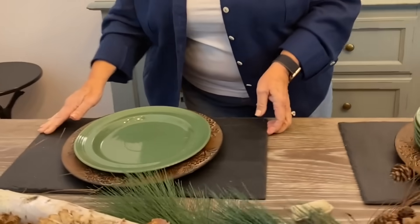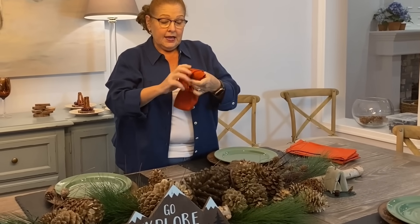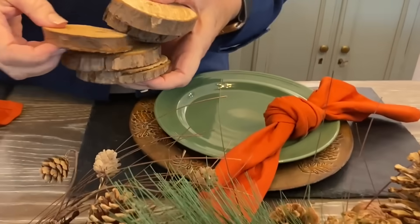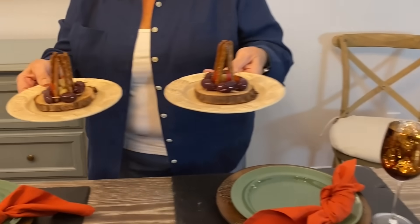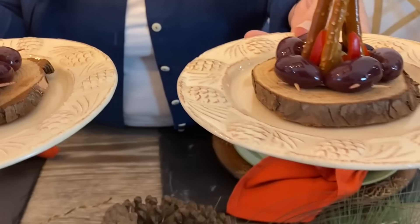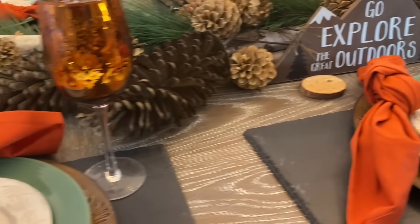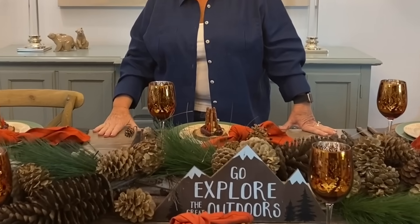Add the dinner plates, then use orange napkins tied in a little knot and placed just like so. Tuck in a few wood slices and add wine glasses. We made little appetizers into little campfires — how cute are those? Set those right on top. It's a nice little camping tablescape. It's something you could use for lots of different occasions and you can mix it up a little bit differently.